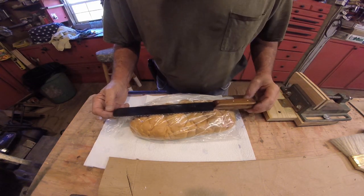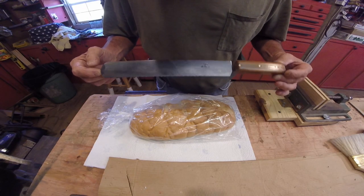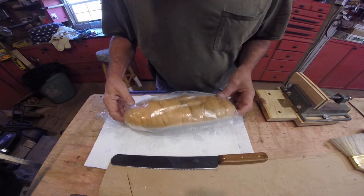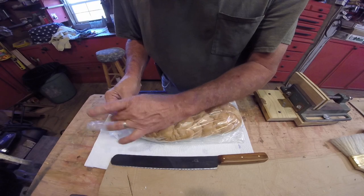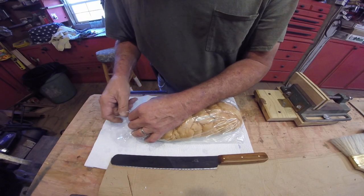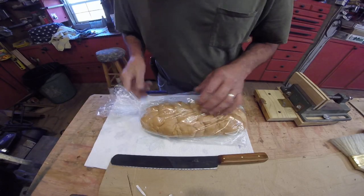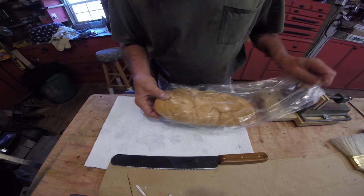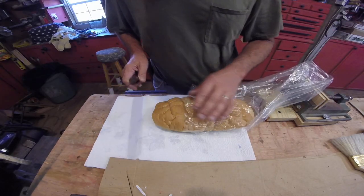Alright, another new item. This is a bread knife. We're going to test it with this loaf of French bread. I guess they was out of the other tall bread, but it should work on either one. Alright, let's see if it works.